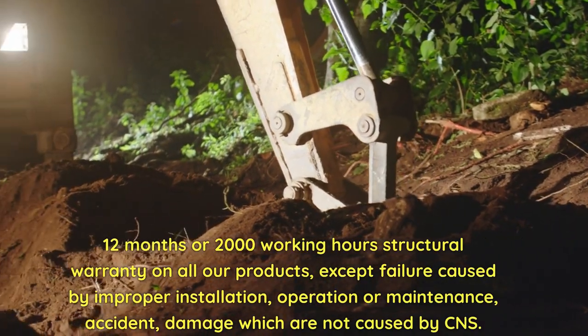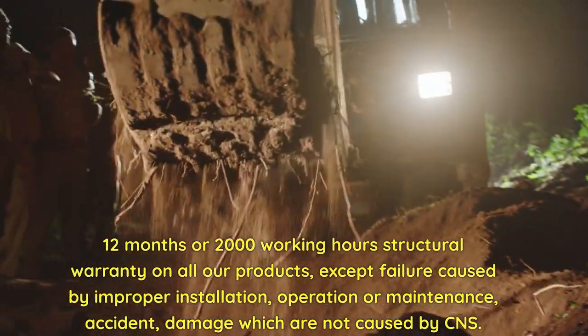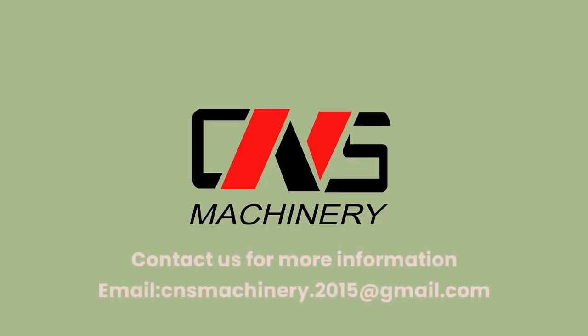12 months or 2000 working hours structural warranty on all products, except failure caused by improper installation, operation, maintenance, or accident damage not caused by CNS. Contact us for more information — email: CNS Machinery 2015.